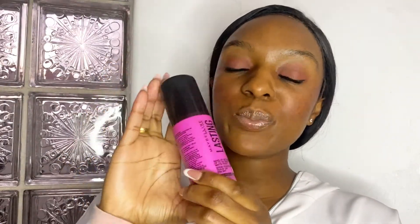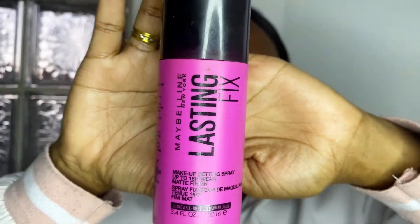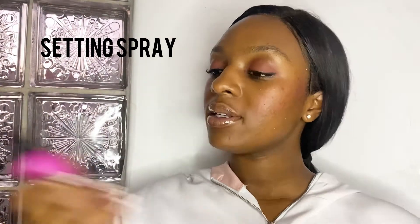We cannot forget about the setting spray — this is our Maybelline Lasting Fix. Let's shake it up, hold it about 10 centimeters away from your face, close your eyes.